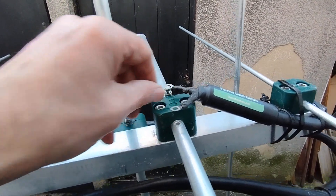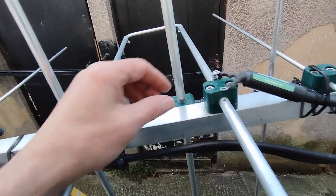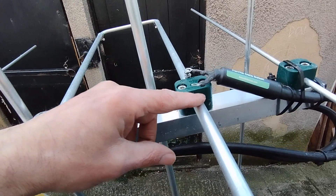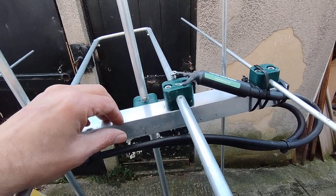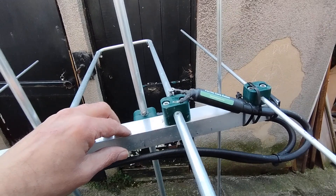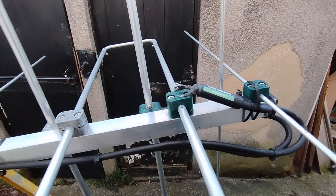I wasn't getting any reading, so I've disconnected the coaxial connection, checked it, and right now I've pinpointed it to being a dirty connection here. This was quite furred up with a bit of aluminium oxide, which tends to go white. I'm not sure whether it's because it was a loose connection, possibly an arcing, or just general weather from the winter. Either way, I've got some small needle files out.